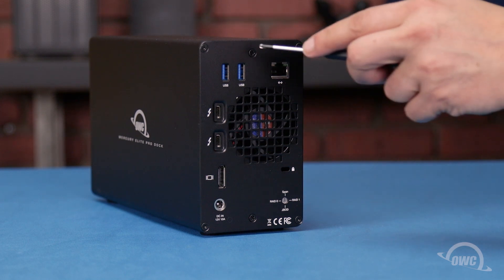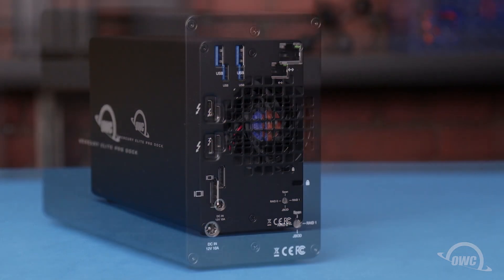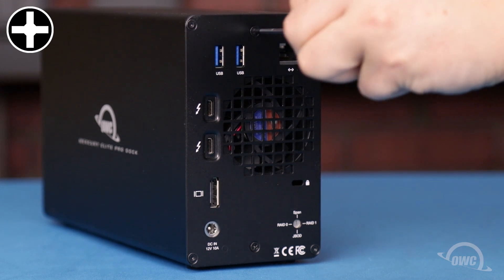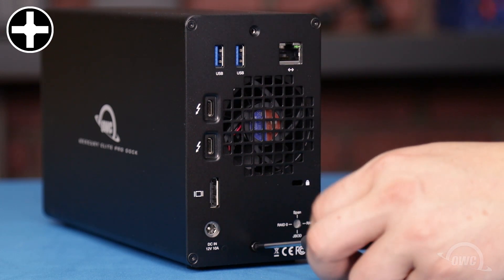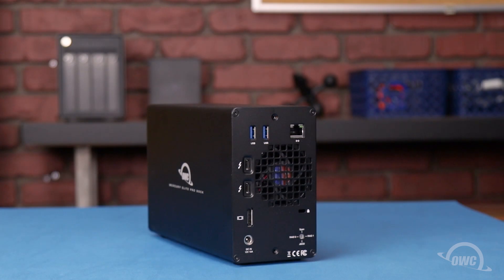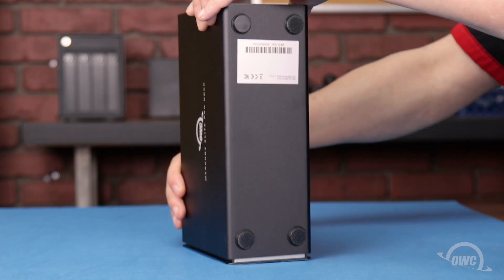On the rear panel of this unit, there are two Phillips screws that hold the outer case to the inner assembly. Once these have been removed, tip the enclosure forward and lift the outer case up and off.